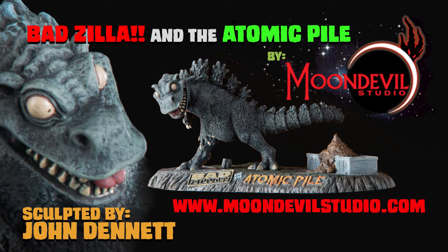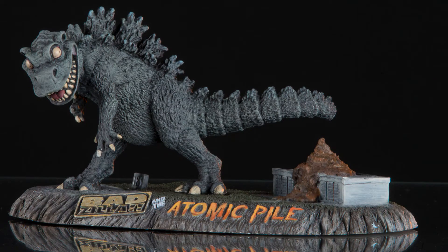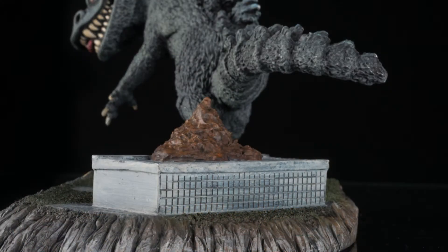This episode of Monster Model Review, just in time for tax season, we have the Moon Devil Studios Badzilla and the Atomic Pile. Answering the question: do monsters poop in the city? The answer is yes, and this time on the IRS building.